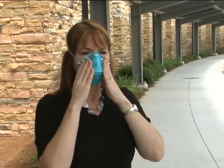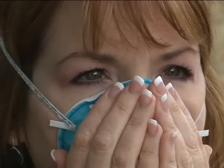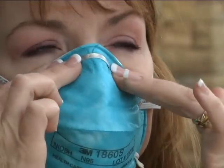Make sure that your mouth and nose are covered by the respirator. If the nosepiece has a metal nose strip, use both hands to mold the nose strip to the shape of your nose. Next, check the seal of the respirator on your face.